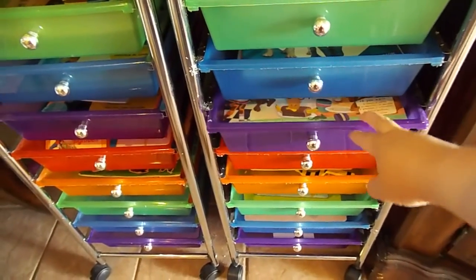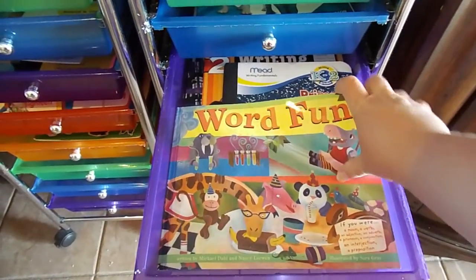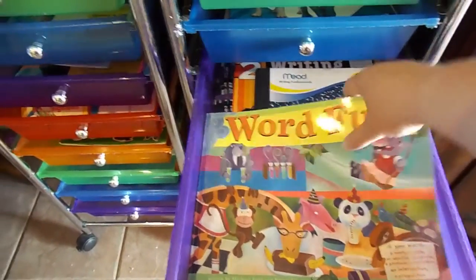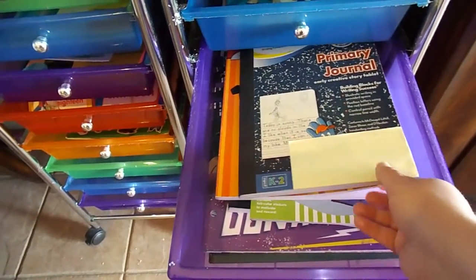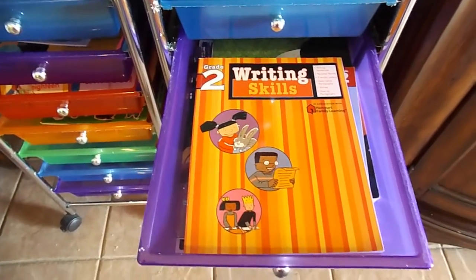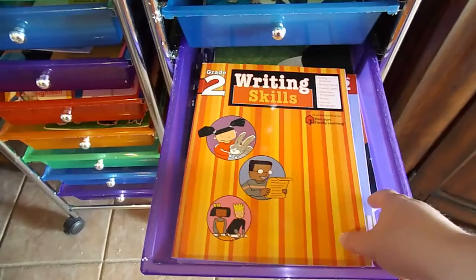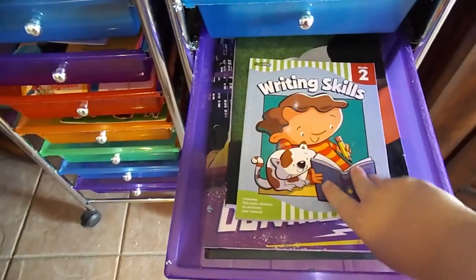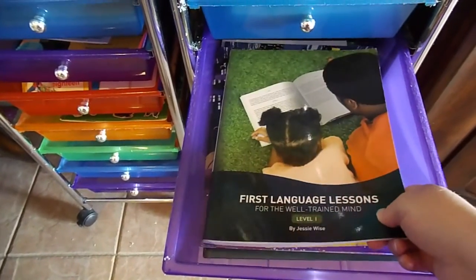Next is our grammar and writing drawer. I have a fun book that goes over parts of grammar and helps teach it in a fun way, so we're using that this year. I also have her writing journal — she does some creative writing a few times a week. There's the Writing Skills book, which is the main part of our writing curriculum. We used it last year and she really loved it, so we're continuing with that. There's also some extra practice that goes along with the Writing Skills book, and we're using First Language Lessons as well.